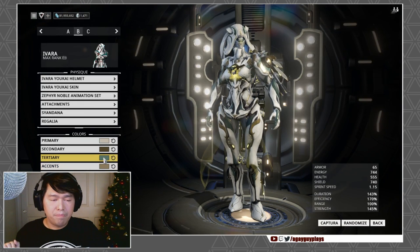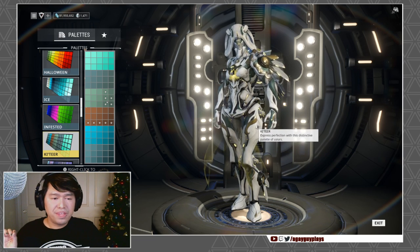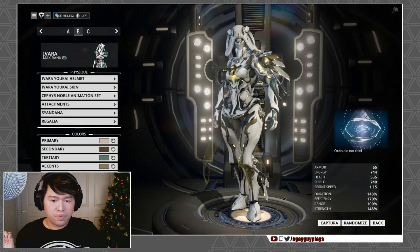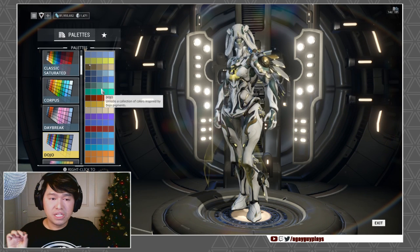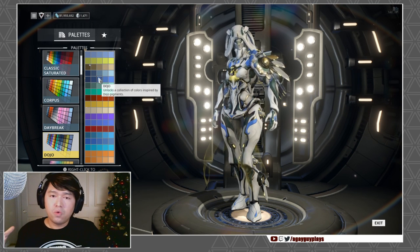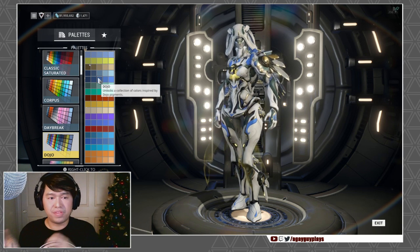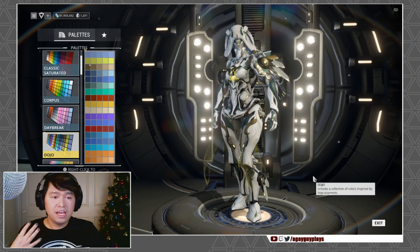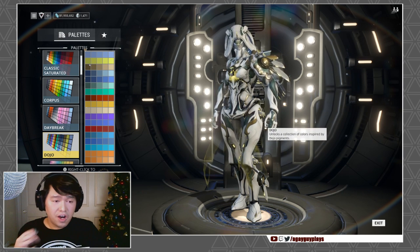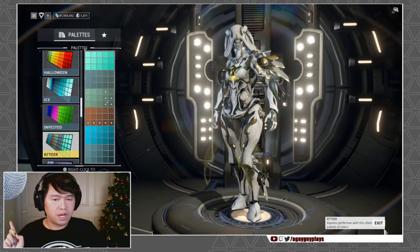I wanted to do a lighter combination this time around — you do one dark, you do one light. There are so many different color combinations you can get with her. The one thing I have to note is that the secondary color picks up colors really intensely, so when you're doing your customizations you're gonna have to go a little bit deeper than normal because it really really pops. Even this deep dark color looks a lot brighter on her — almost like a matte metallic, which I'm really into.